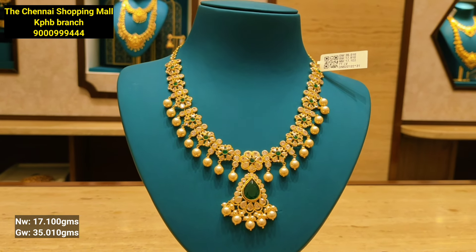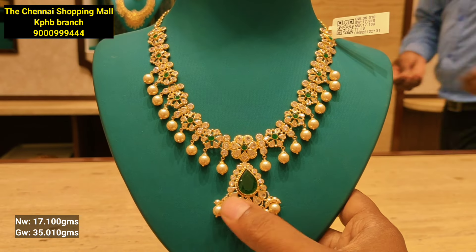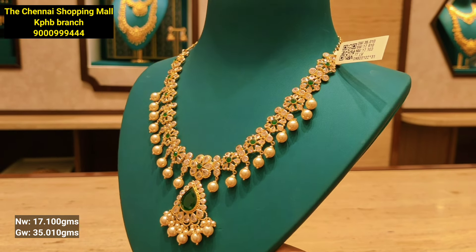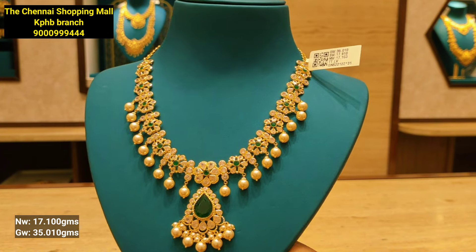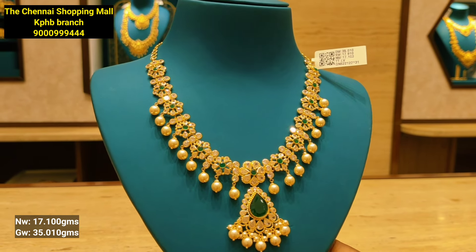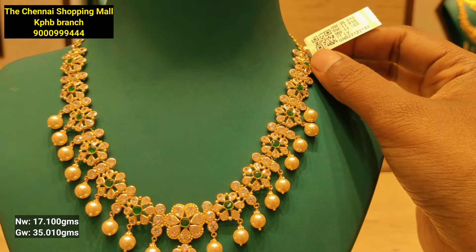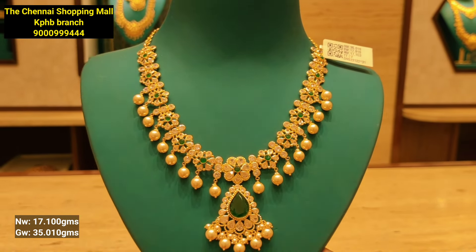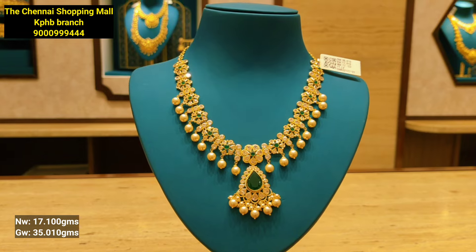This model has an emerald combination used with white pearls. It has a flower pattern with a grand appearance and is a necklace used at the throat. There is pearl hanging and for this model we have a screenshot for price enquiry. It is 17 grams of gold weight. If you like the collections please like, share, subscribe, and support the channel — have a nice day.